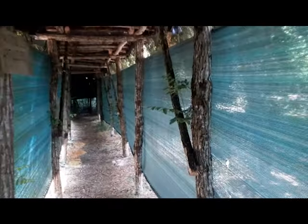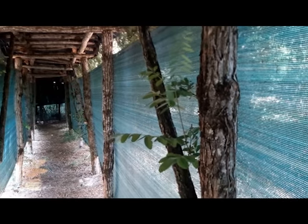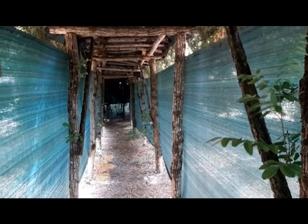Petite chose : là vous voyez, j'ai des piquets d'acacia qui commencent à pousser. Je les laisse pousser parce que s'ils peuvent s'ancrer avec des racines, c'est pas plus mal, et ça leur permettra d'éviter de pourrir.